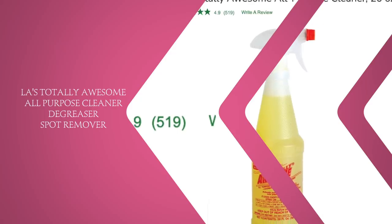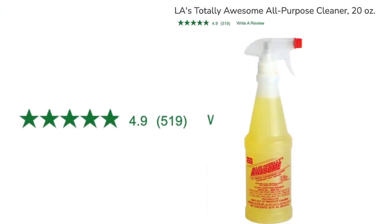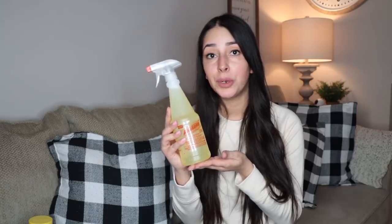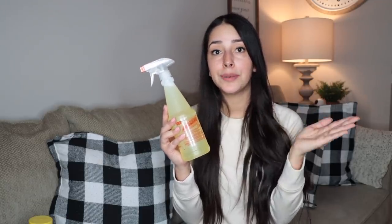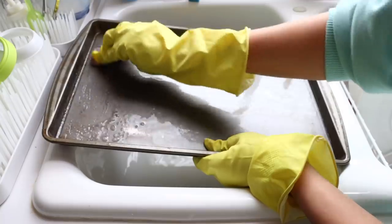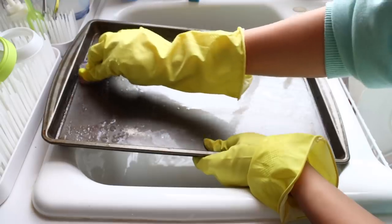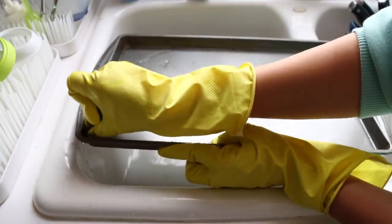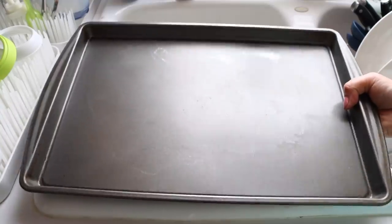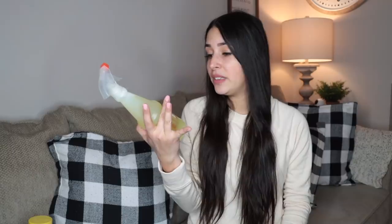Moving on to LA's Totally Awesome All-Purpose Concentrated Cleaner — it's a degreaser and spot remover. I feel like there is a cult following for this thing; you can find so many Facebook groups about it. I feel like it's the most highly rated Dollar Tree cleaning supply product there is. I love to use it to remove grease stains on my pants — those spots where dish soap doesn't clean it off. This tells you all the things you can use it for and how to dilute it, because you do need to dilute it depending on what you're cleaning.